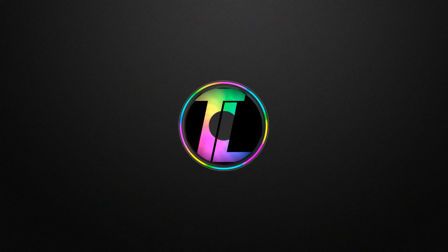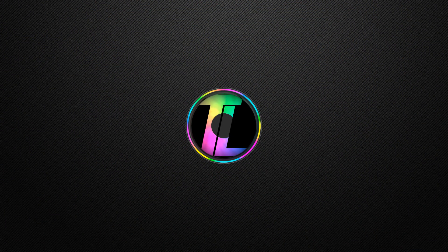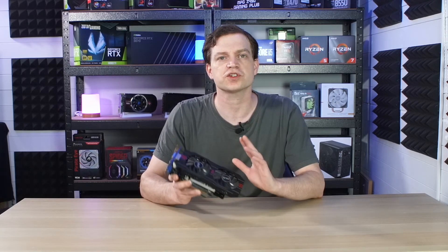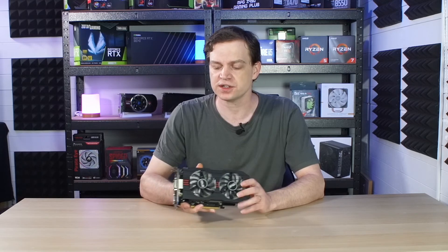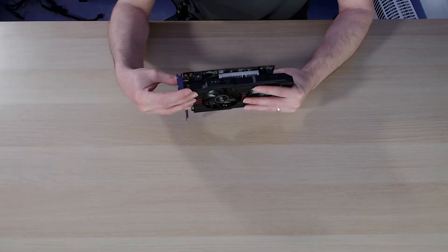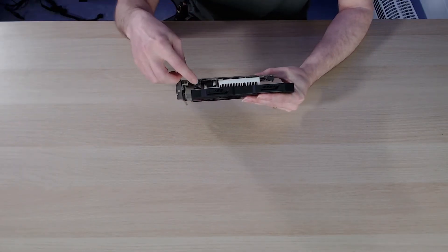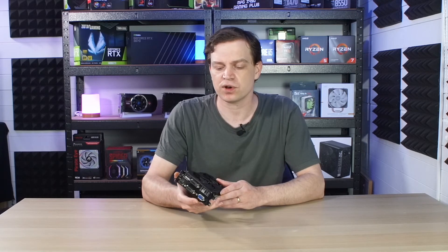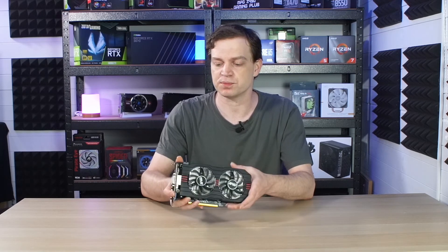The model we received is an ASUS version with a twin cooler system, which works superbly well. It's a two-gigabyte card and requires an extra power connection — a standard six-pin. They've put it in an unusual place at the front rather than the back, which makes it really hard to hide the cable. That was probably because when it was released, cases didn't have the aesthetics people go for now.